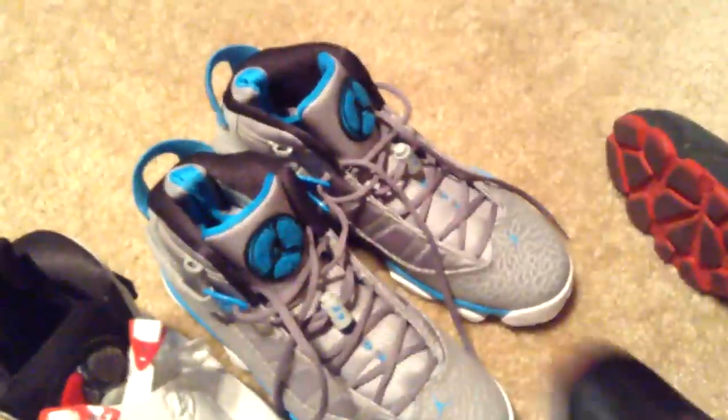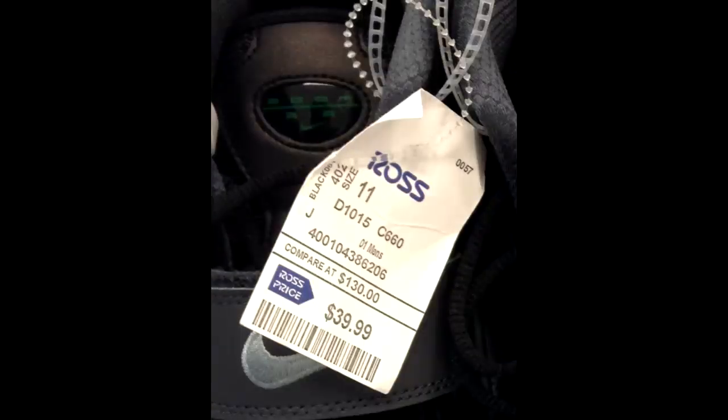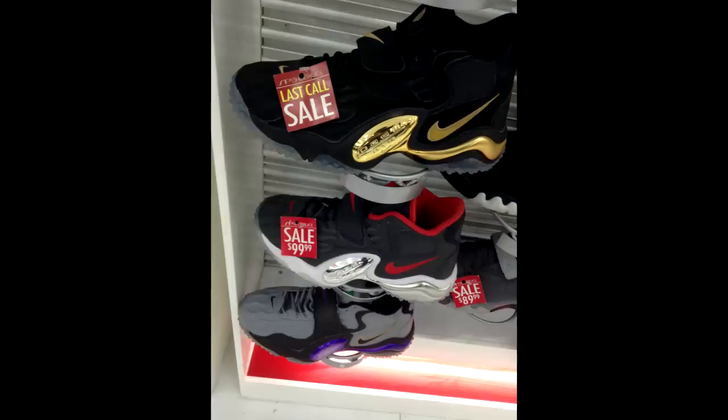I just saw some shoes that retail was $130 — it wasn't the colorway that I would buy — and they had them at Ross for only $40. Then when I went to the mall, I seen the same shoe, different colorway, on sale for $100. Because I've always been into shoes, but now I'm catching up on these retros and everything. It's on now, man.